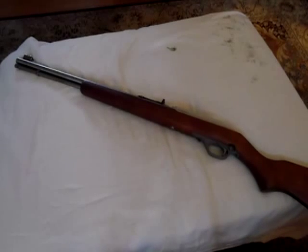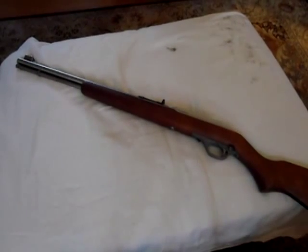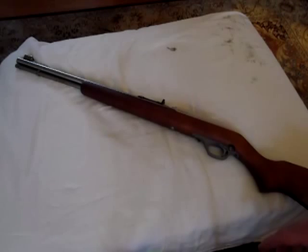I probably have around 5,000 rounds through it. You can just shoot it and shoot it and shoot it. The tube-fed magazine is pretty handy because you don't have to keep track of a separate magazine. I had a magazine-fed Mossberg, and it was kind of a pain if you lost that magazine — you're kind of out of luck.